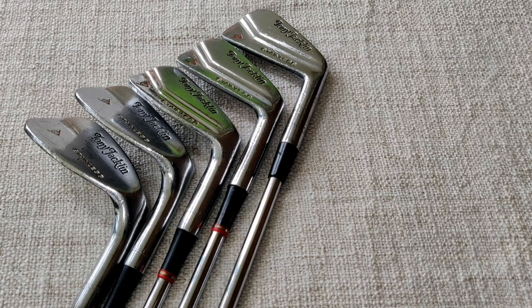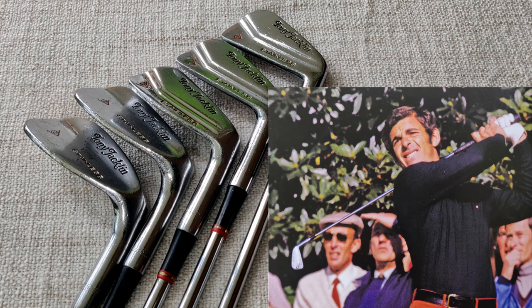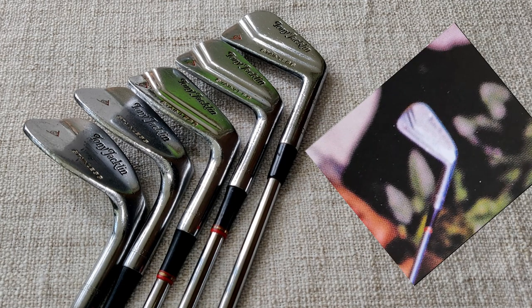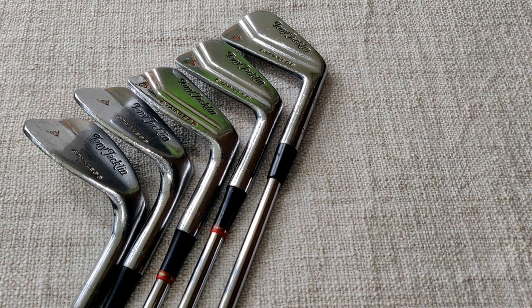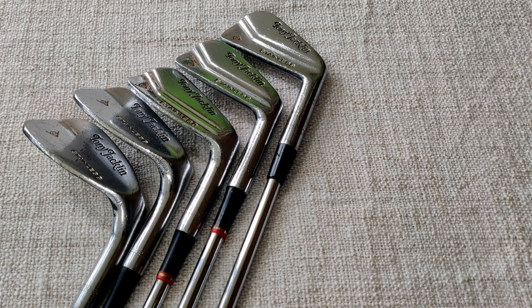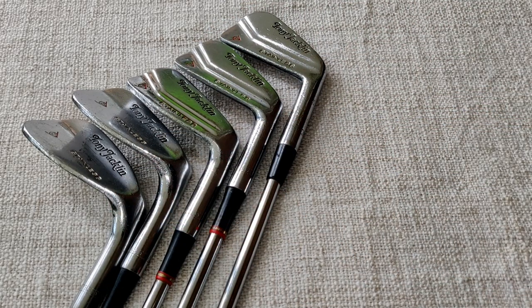Here are the irons then — a very nice set of Dunlop Tony Jacklin blades from 1970. These were modelled on the Dunlop Roberto de Vicenzo blade that Tony Jacklin used to win the 1969 Open. I've got a picture that shows the striking similarity between this model and the Roberto de Vicenzo model. I've got the full set, three to nine plus pitching wedge and sand wedge. The three to nine have got the same design whereas the pitching wedge and sand wedge have a slightly different design.